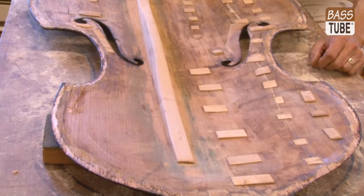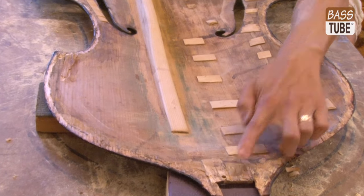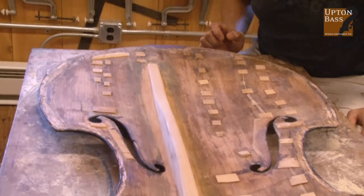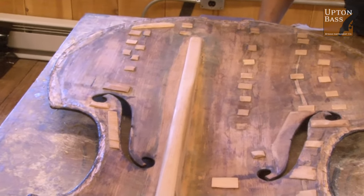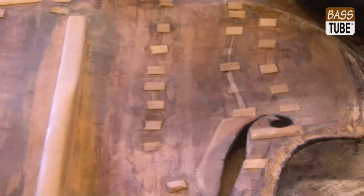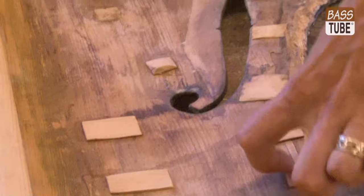So now the top's off the bass. I did drill some pilot holes to help me put it back in exactly the same spot, at least along the center line, so I don't screw up that string path. And I'm just going through the top trying to assess where to begin.